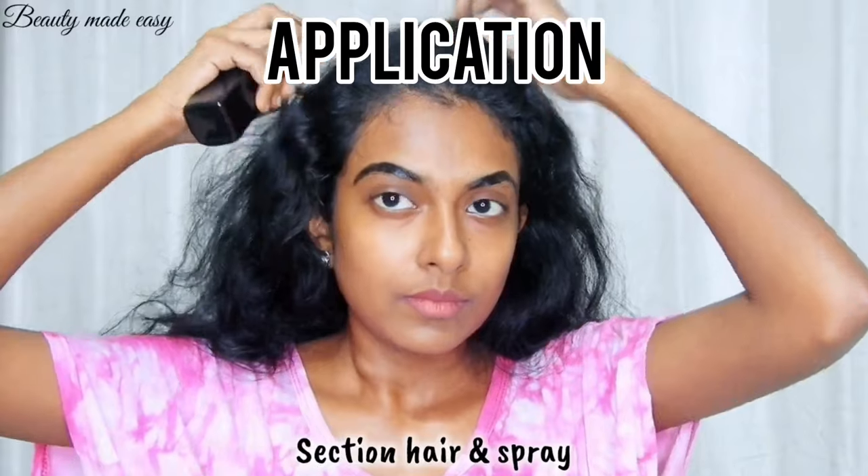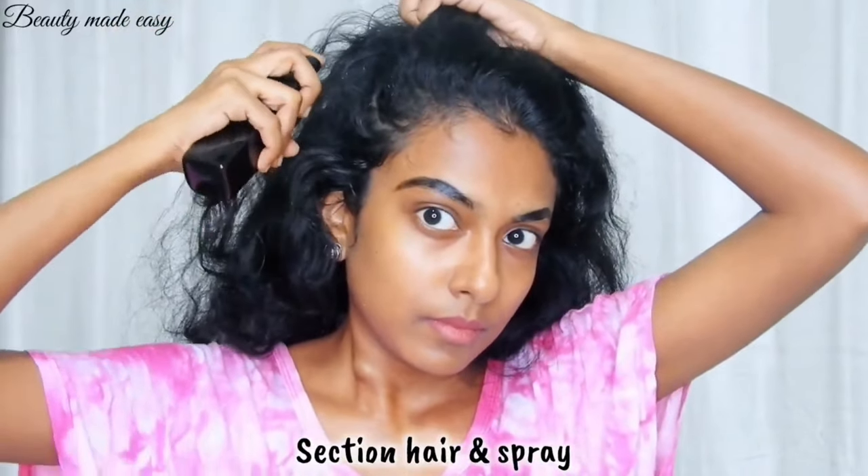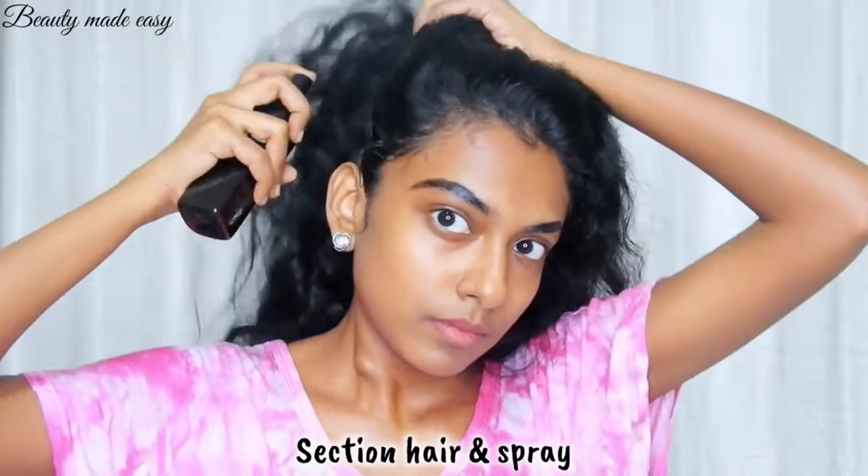Section your hair and spray the rosemary water onto your scalp. Cover every part of your scalp with the rosemary water.